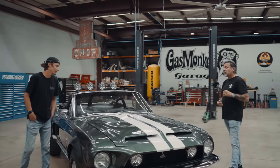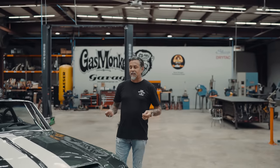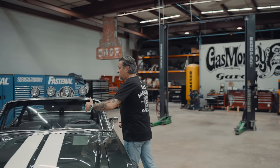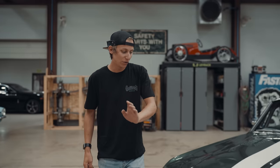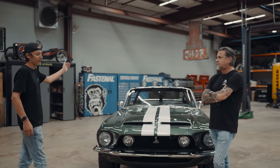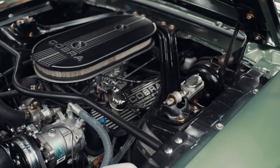We started with a really nice rust-free 1968 convertible Mustang — a good car that had led a very pampered life. Garbage in, garbage out, so we started with a damn good car. We did the complete Shelby conversion — the whole kit, front and back, all the fiberglass, everything. Then we did a Blueprint Engines 347 stroker motor underneath the hood.